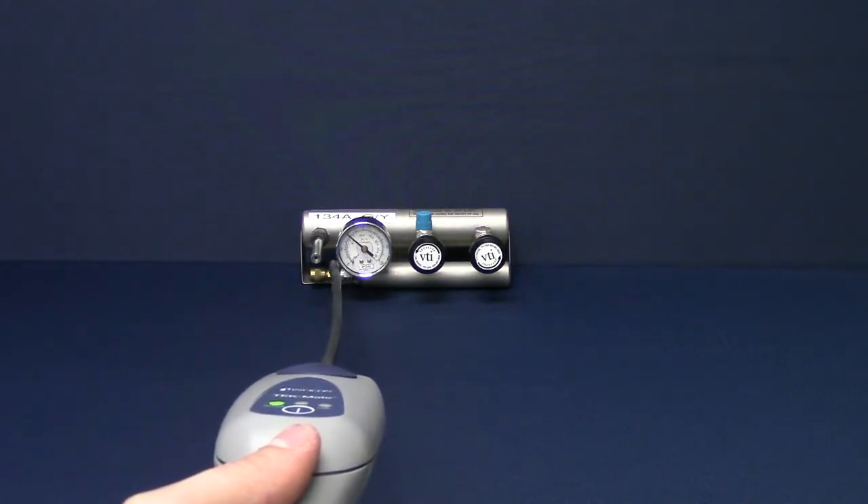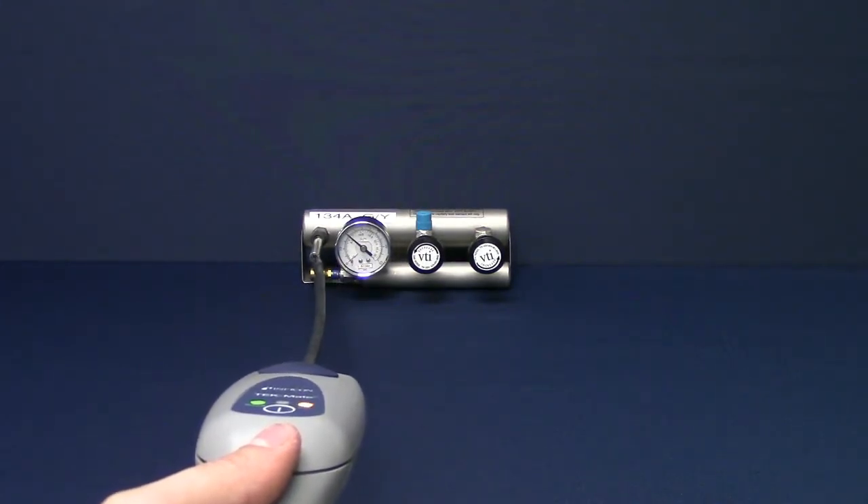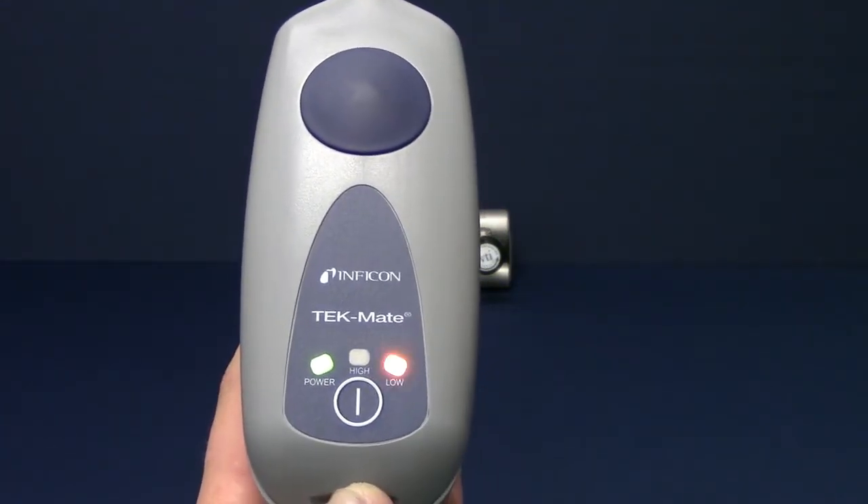Keeping the probe in the same concentration of refrigerant for an extended amount of time will zero TechMate to that concentration. Moving the probe away from that area will reset the zero point.